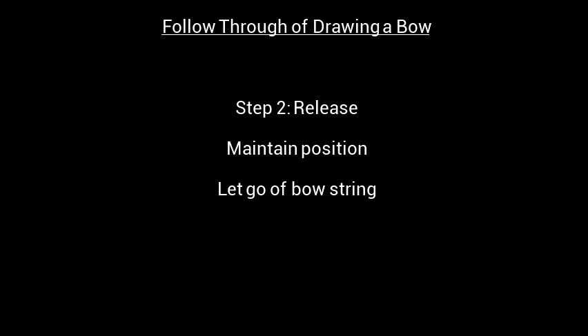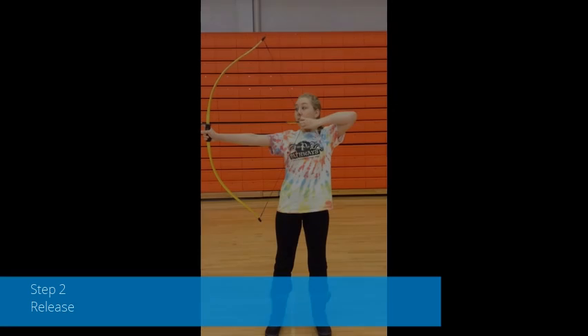Step 2: Release. Maintain your position and let go of the bowstring, like so.